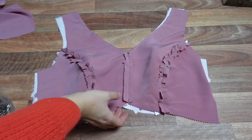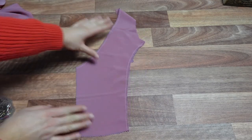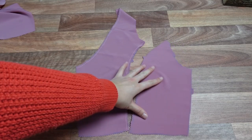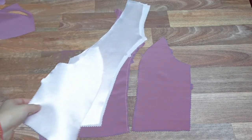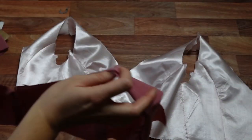Now we start work on our back pieces, matching top, bottoms and notches and easing in fullness, and sew together. Repeat this step on the lining pieces. Once our back pieces are sewn together, we clip the seams and press them open. We now start to bring our bodice pieces together, attaching them on the shoulders. Repeat this step on the lining and then iron those seams open.